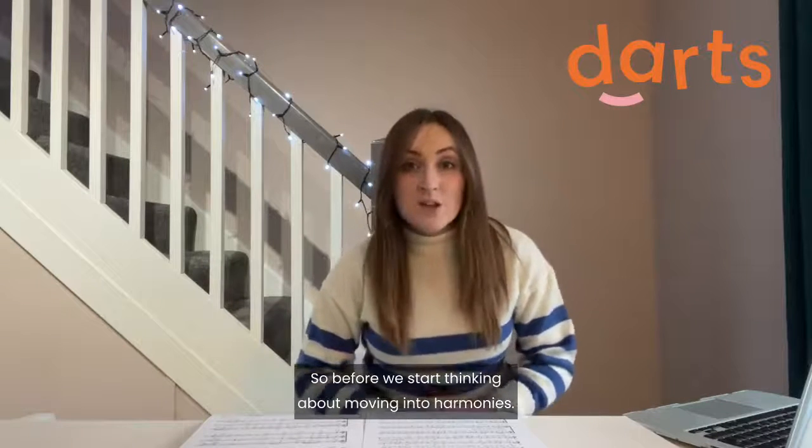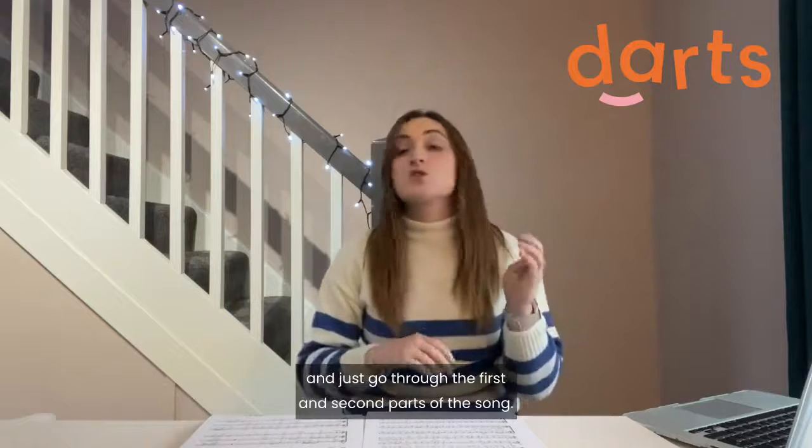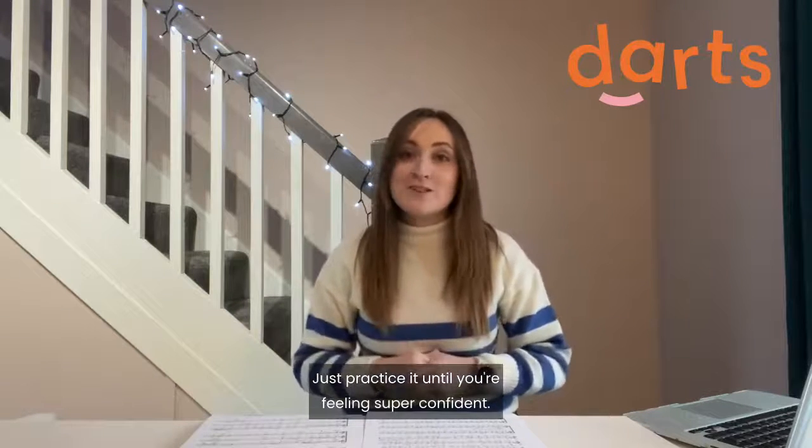So before we start thinking about moving into harmony, rewind the video and just go through the first and second parts of the song. Just practice it until you're feeling super confident.